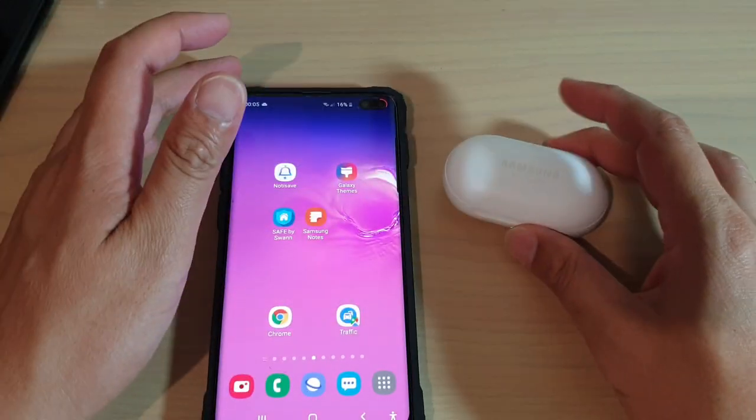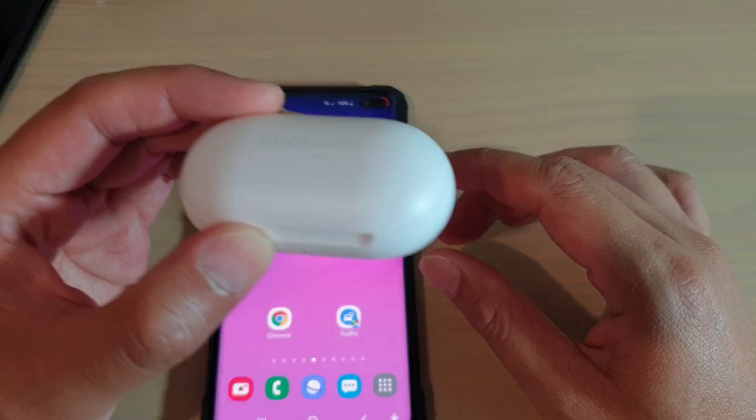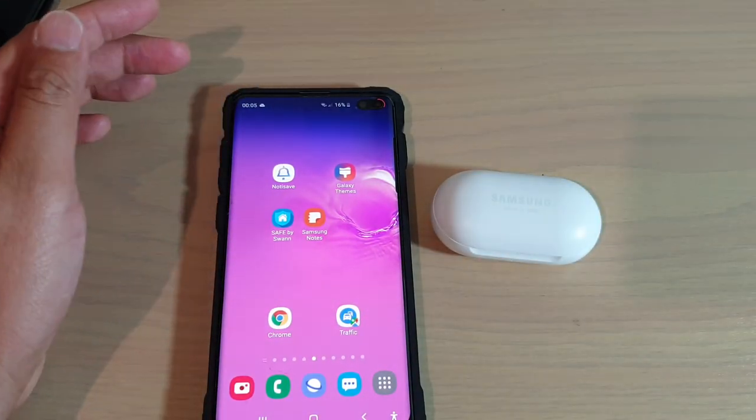Those are the things you can try to fix your Galaxy Buds not working on the left or right side. Thank you for watching this video — please subscribe to my channel for more videos.